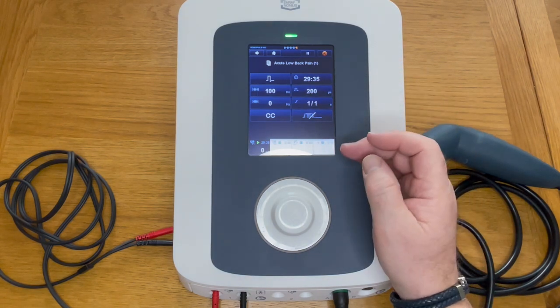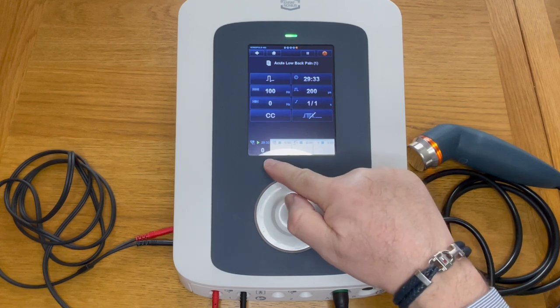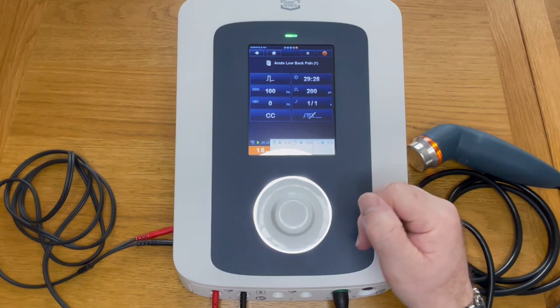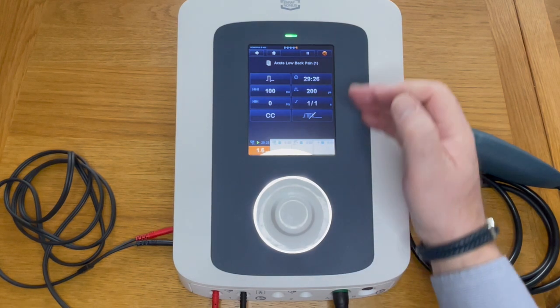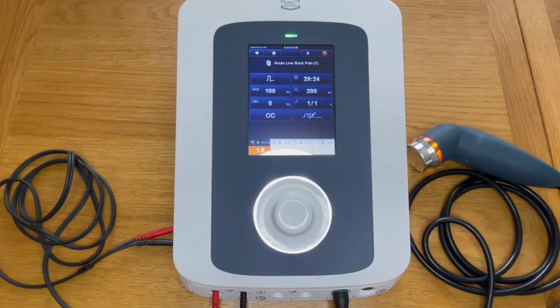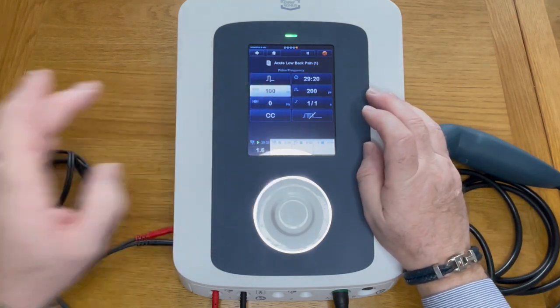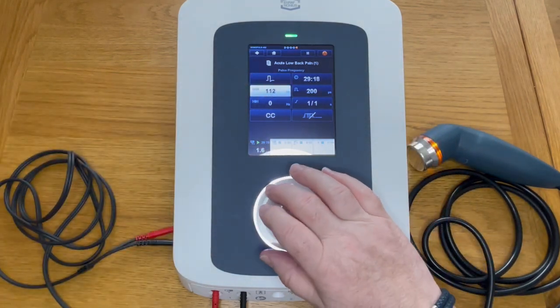Press the green tick again and it brings you back to the start — the intensity has returned to zero. Now place your electrodes on the patient, increase your intensity, and the timer starts to count down, confirming it's operational. At any stage you can change any of these settings by simply tapping them and adjusting.